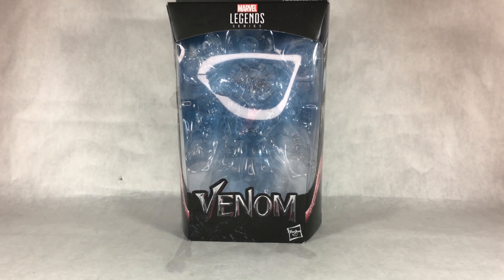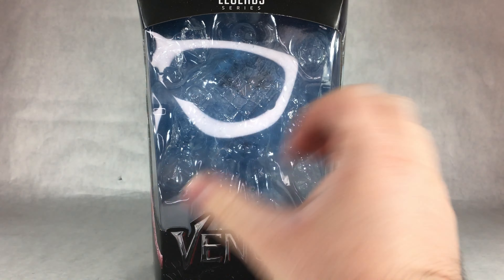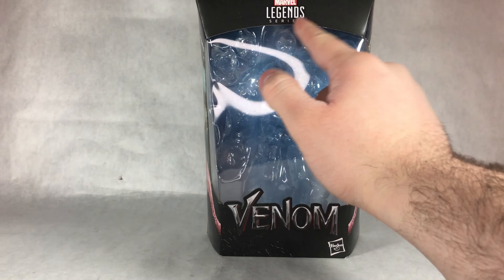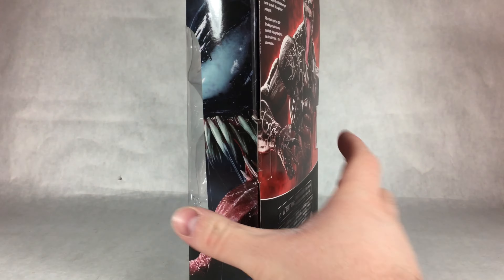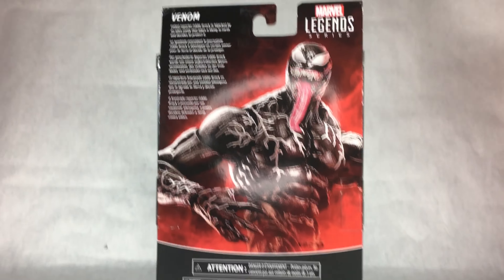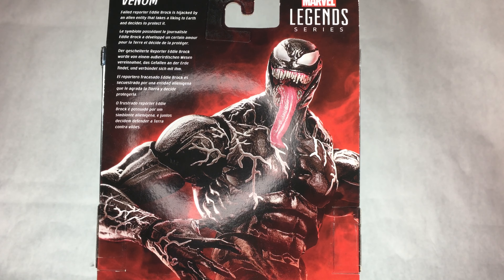Starting with the packaging — pretty standard Marvel Legends packaging here. Got the big plastic window showcasing the figure inside, the Venom logo, the Marvel Legends logo at the top, and artwork of Venom on both sides. On the back there's a nice image of Venom with a bio that reads: 'Failed reporter Eddie Brock is hijacked by an alien entity that takes a liking to earth and decides to protect it — also known as Venom.'